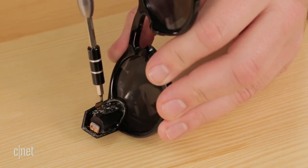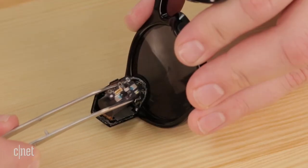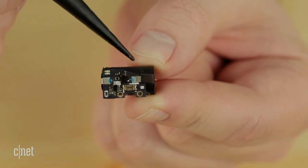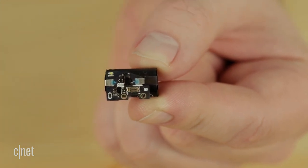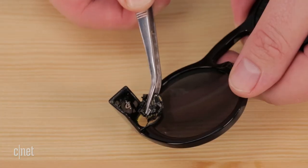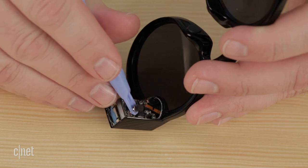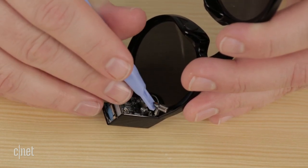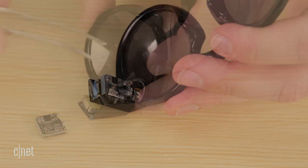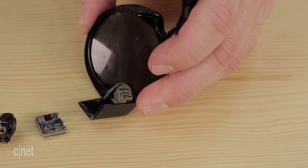To get a closer look at all this tiny hardware, we first removed the battery. Attached to the battery is the charging circuitry and the LED indicator that lets the wearer know when the glasses are recording. Next to come out were the snap button contact and the front-facing LED indicator. Turning our attention to the other side of the glasses, we detached the cable that connects the electronics on the right side to the battery and circuits on the left, then removed the miniature circuit boards, the mic, and the camera.